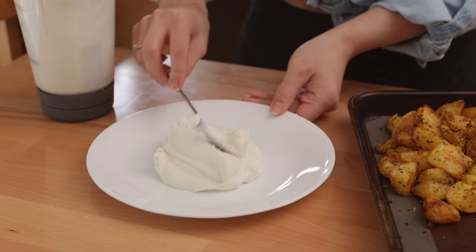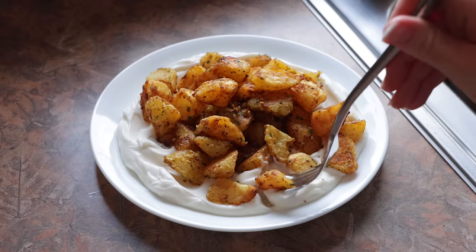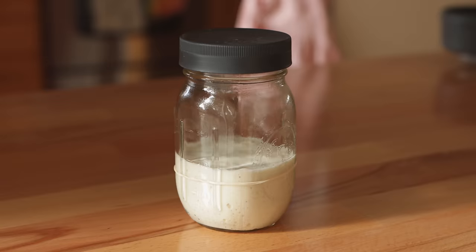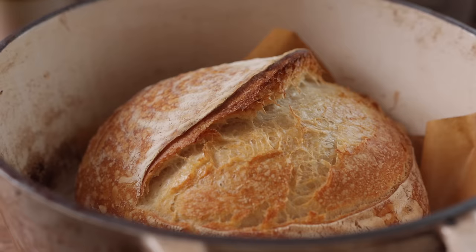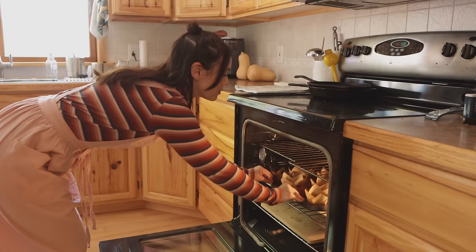Well, that concludes our first video back in Colorado. Thanks again to Brooklinen for sponsoring today's video — make sure to check out the link in the description for $20 off your order over $100 with my code sarahsvegankitchen. Thank you so much for watching, and I will see you soon with more cozy fall recipes.